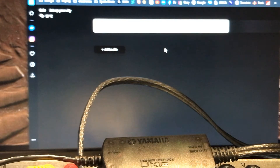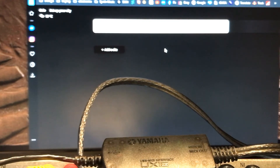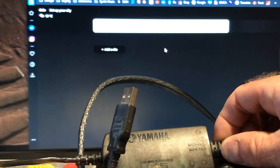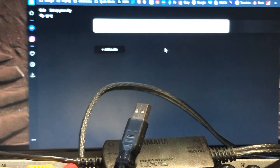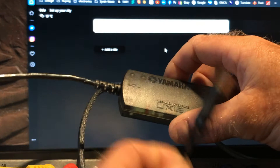This is just a quick video on how to use a program called Prodatum. I use a MIDI interface which is the MX-16 — I'll put the name of it in the description below — and that's the interface.